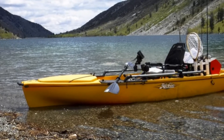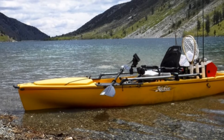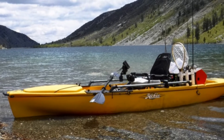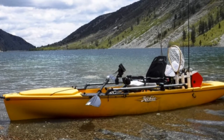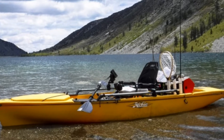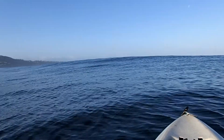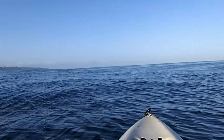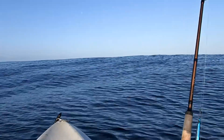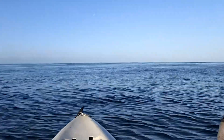Seriously though, I do love my pro angler. On the water there is nothing more stable and there is nothing more comfortable. Of course getting it to and from the water is a little bit of a chore, but once you get it on the water it is a phenomenal ride. Really the only reason I don't use it much more is because on the water it feels about half a mile slower than the outback, and the outback is no sports car.